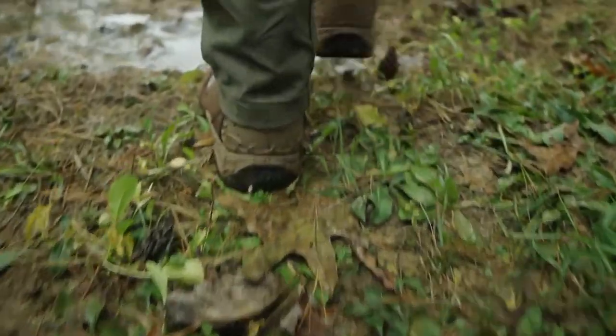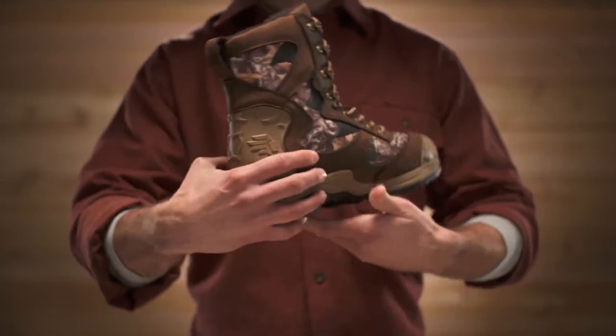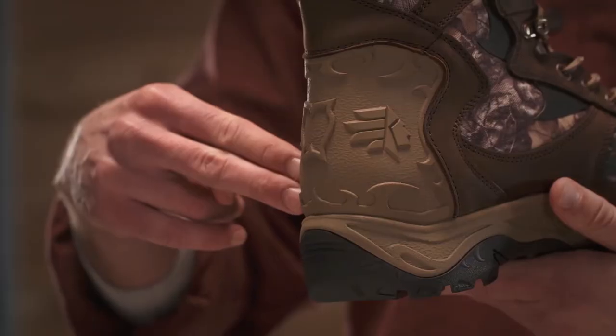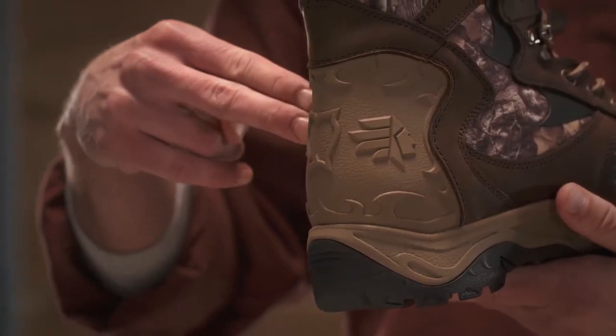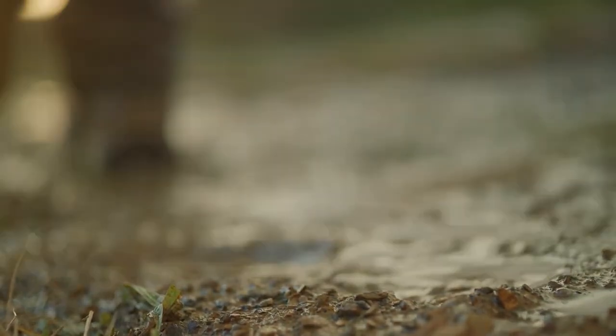The Atlas provides protection at both the heel and toe. The DuraFit Heel Cup guards your heel while enhancing the boot's fit — it reaches higher up your heel and locks it in place for added stability and support.